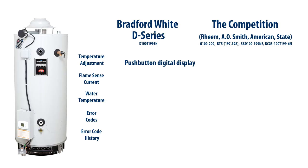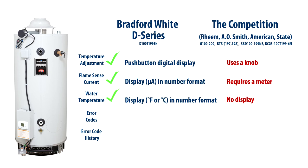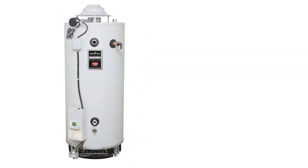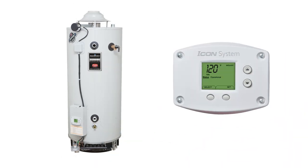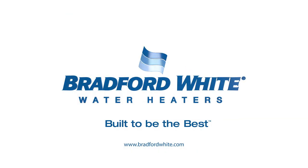The Icon HD provides big advantages that make the Bradford White D-Series an even better choice for you and your commercial customer. Compare it feature-for-feature to the competition and nothing else in its class even comes close. For more details about the Bradford White D-Series and the Icon HD commercial control system, visit our exclusive site for professionals. Bradford White Water Heaters — built to be the best!